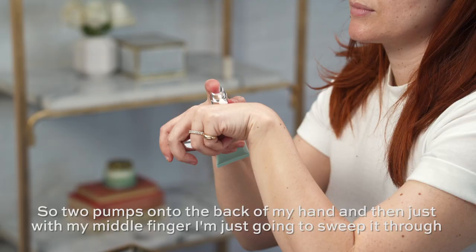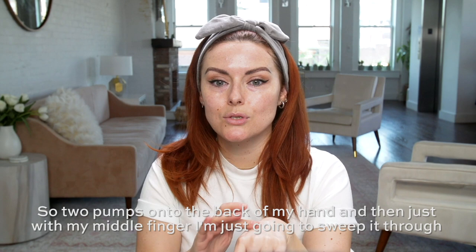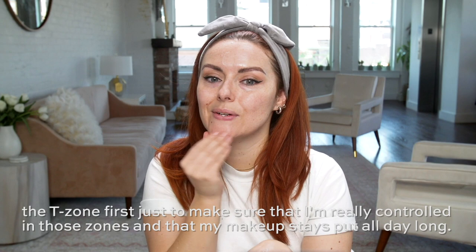Two pumps onto the back of my hand, and then just with my middle finger, I'm just gonna sweep it through the T-zone first, just to make sure that I'm really controlled in those zones, and that my makeup stays put all day long.